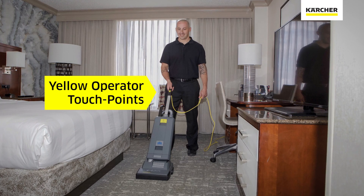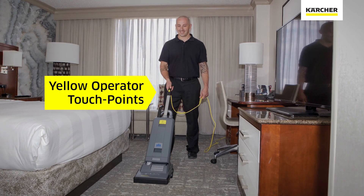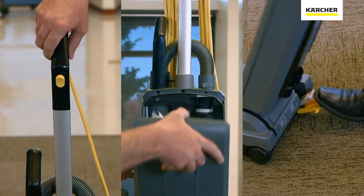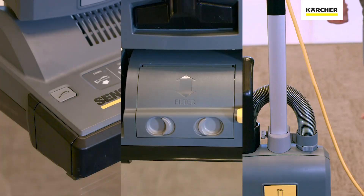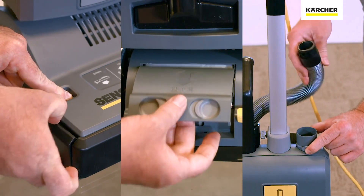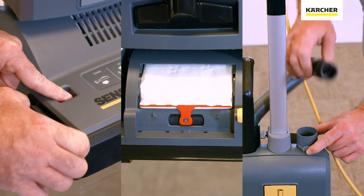On the vacuum, you'll notice the yellow daily operator touch points. These indicate the parts or pieces the operator will use every time the vacuum is working. Light gray service touch points are points on the vacuum that we will use on occasion to make sure the health of the vacuum is maintained.